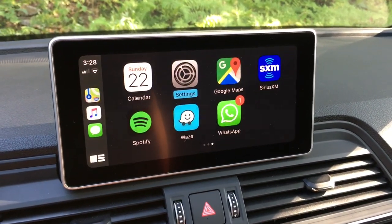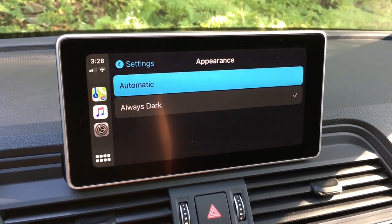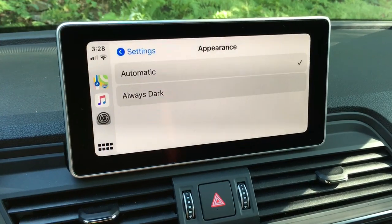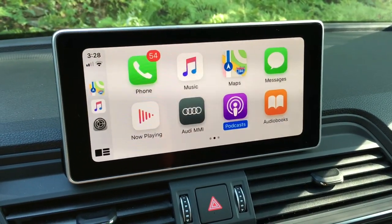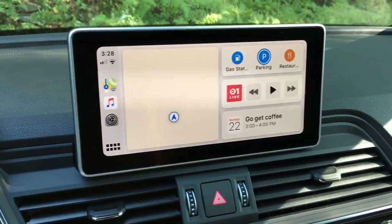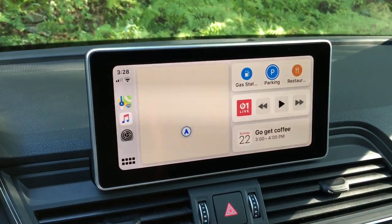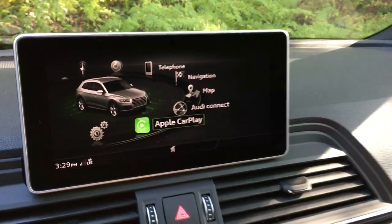In settings, what used to always be a dark mode now has an automatic mode. The headlights are currently on — if I turn them off you can see they've added a white/light mode, which some people might prefer. The maps follow the same logic — daytime shows the white map, and at night it will turn dark. So instead of just the GPS switching, you can have the whole interface change automatically.